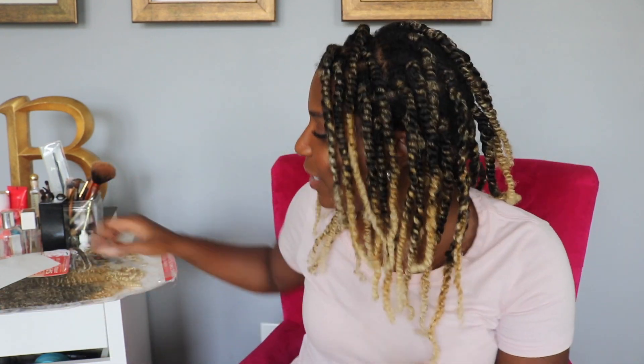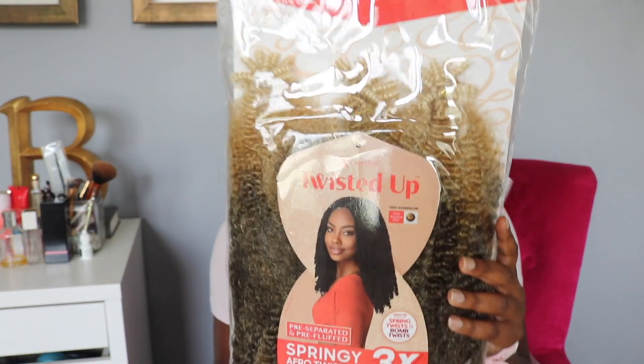Alright, let's get into the subject matter. I'm going to keep this video super short and super sweet. Just an FYI, this is not an install video because I'm still working through the process of figuring out how to best install these twists — my first time doing twists with additional hair. I do twist-outs on my own hair all the time, but obviously this is different, and it's a color.